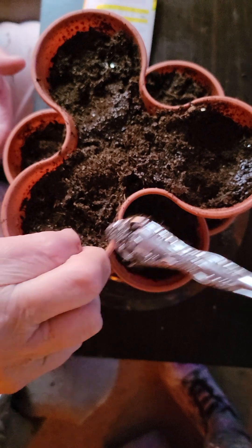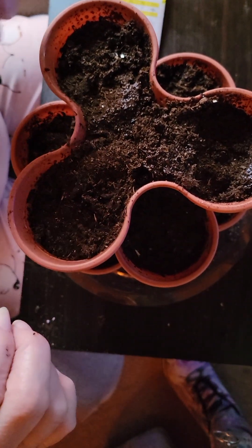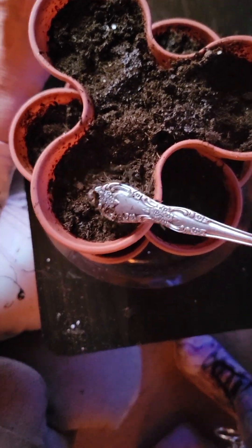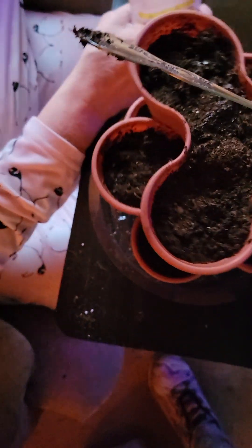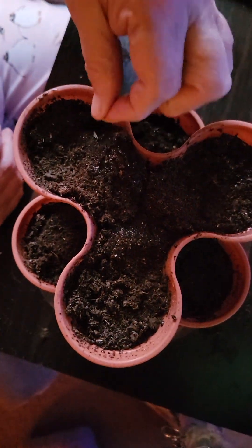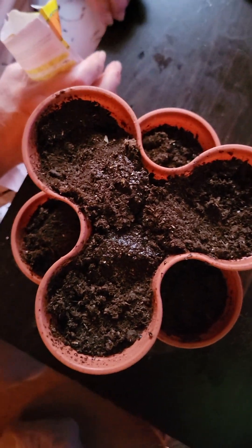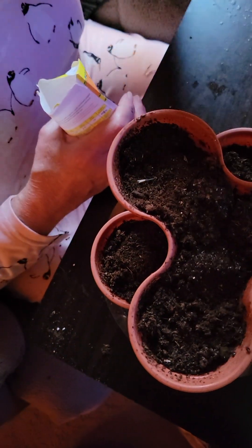Right here, there you go. Did I put one in there? I don't think so, but if you did, well we'll just have an extra one. Now if I can get some of the soil to stop sticking to the spoon. You can see how cute these little guys are.